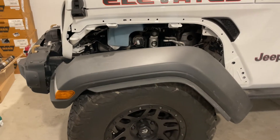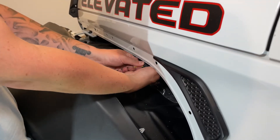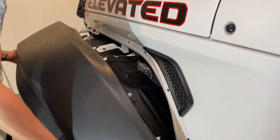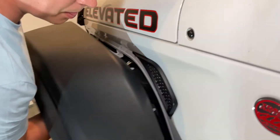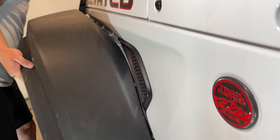We have the new Rubicon XR fender. All we need to do now is get it plugged back in, get the five bolts, bolt it back up, and then I believe three or four push pins put back in, and that'll be installed.